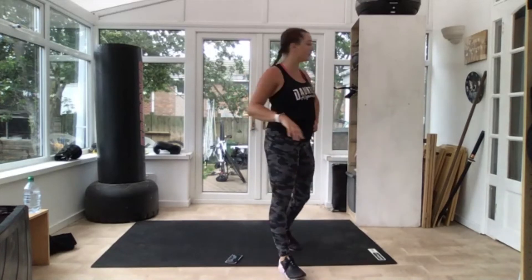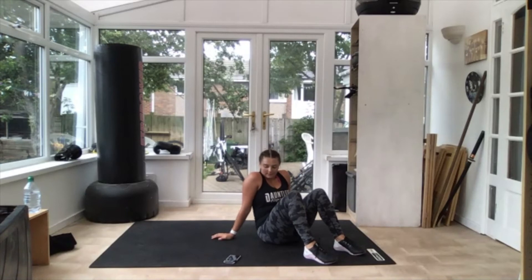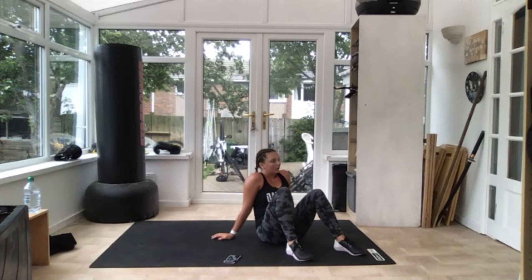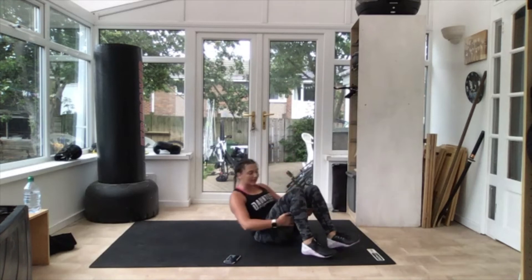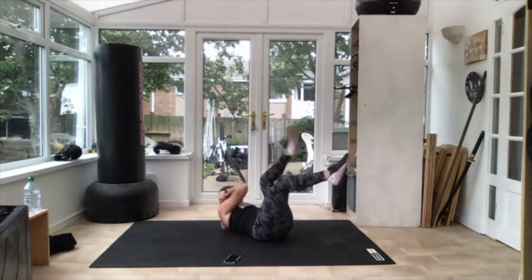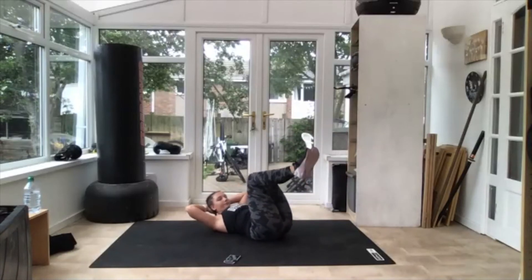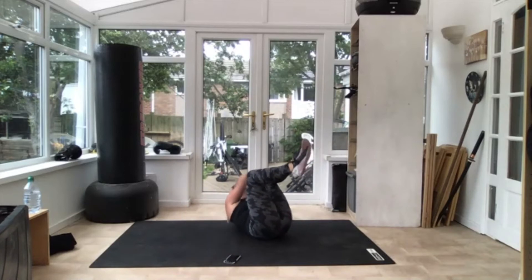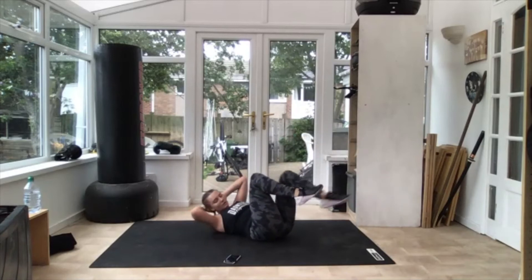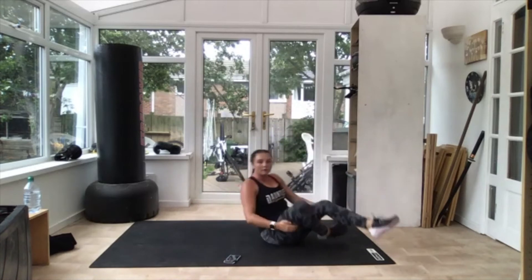30 seconds, then bicycle crunches — get down, get ready. Catch your breath. 10 seconds — bicycle crunches, elbows out. Three, two — off you go, knees up, swap swap! If you can, put the leg out. If you're really struggling, keep your knees in one place. If you can, put the leg out. 10 seconds — head up, shoulders up. Three, two — 30 seconds.